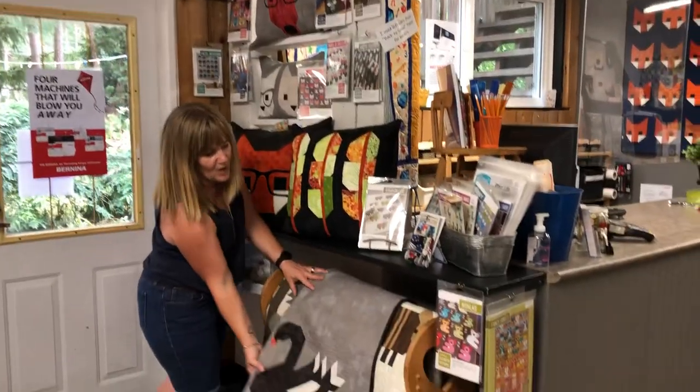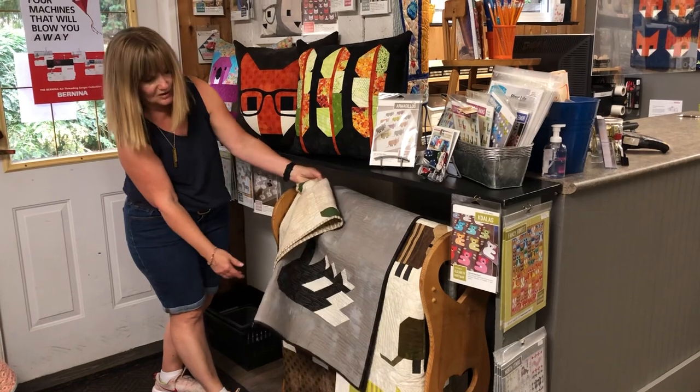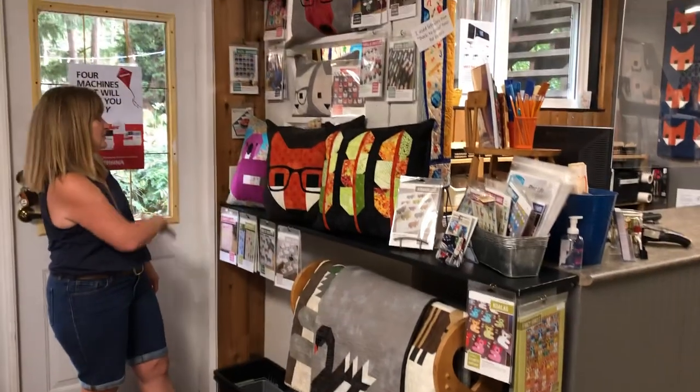We have the swans and the armadillos, the koalas, the little plants — all her patterns too. And then you'll get to see our new ones pretty soon.